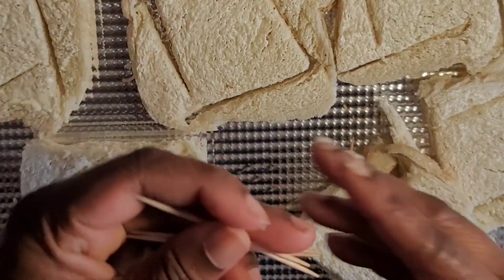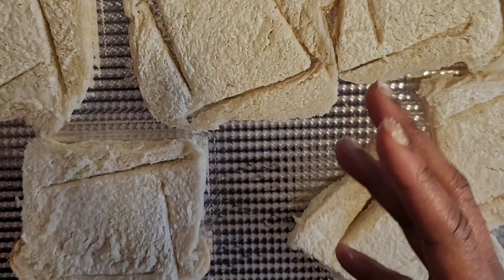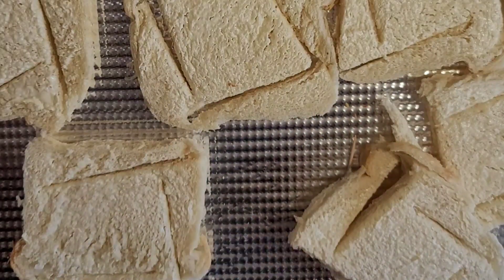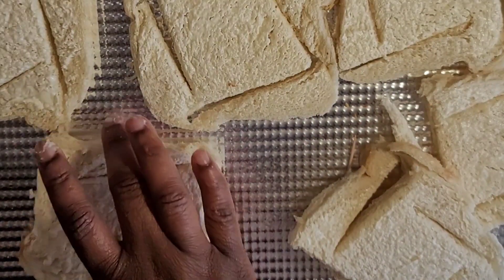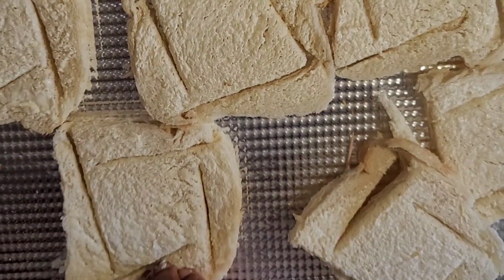The toothpick helps to hold it together because you put it in the oven and once you finish baking it, it will come out together — so you don't need the toothpick when eating. One more cut.